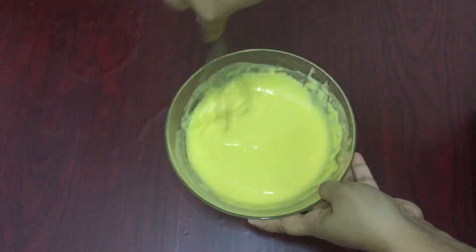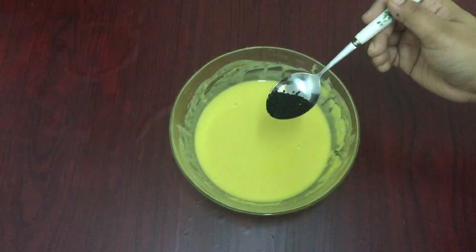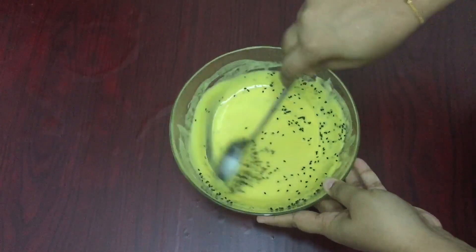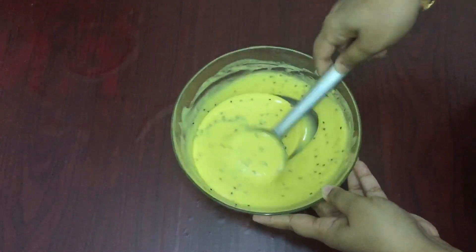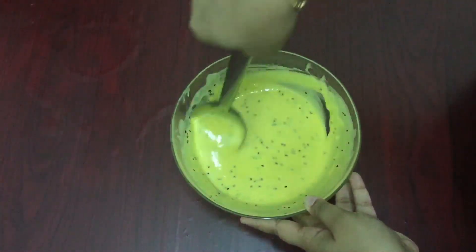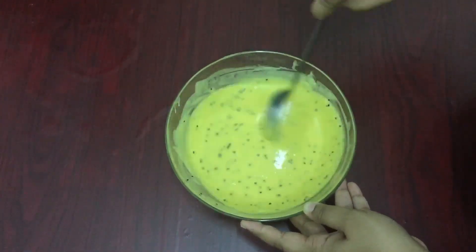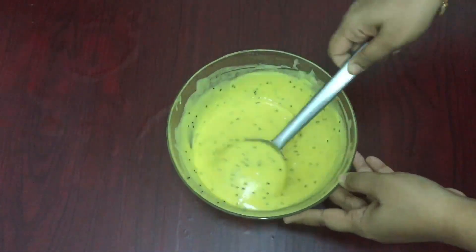Mix it well. I'm going to mix it well. Let's mix it in a little bit. The texture is a good texture. 1 cup of maitha, 1 cup of sugar syrup.